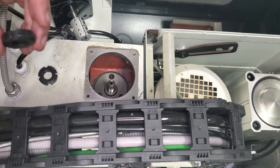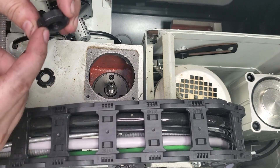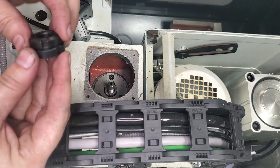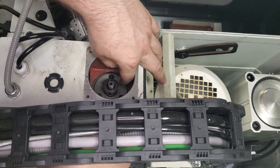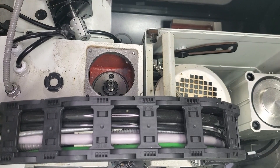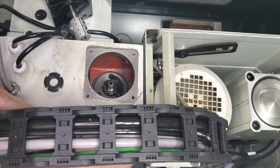Now we're going to reinstall our bearing nuts. If you didn't notice when taking them out, there is a flat side and an angled side on each of the bearing nuts. The bottom bearing nut goes in with the angled side down, then we have our star washer in between, and the top bearing nut goes in with the flat side down — so they're opposed to each other with the angled sides out. It might take a good many turns to get tight because we have to take up the slack from where our ball screw is sitting.